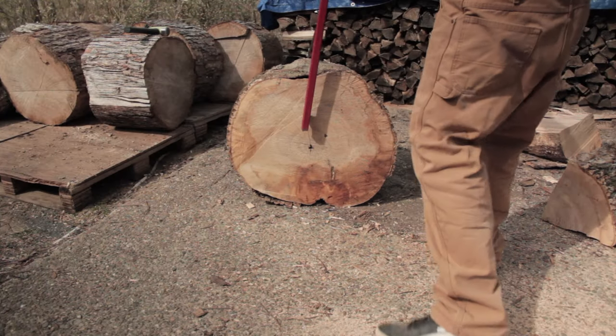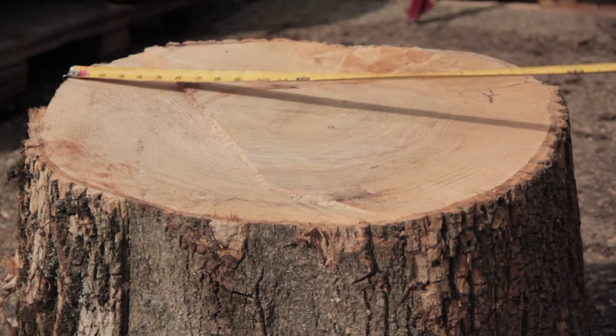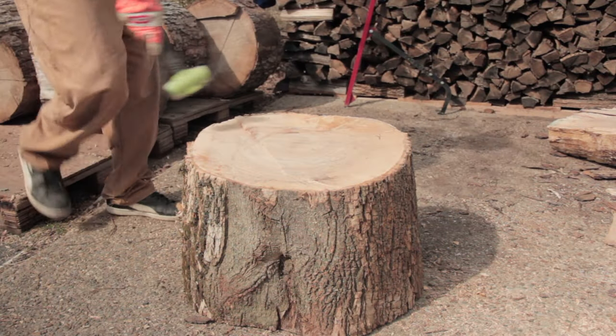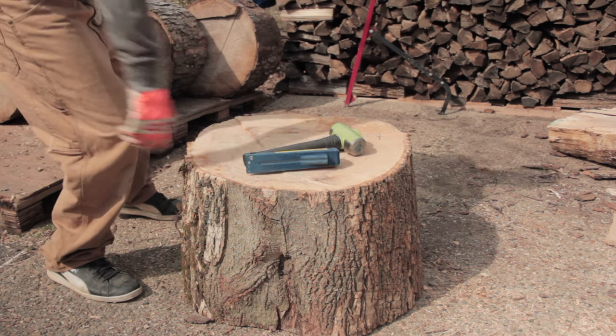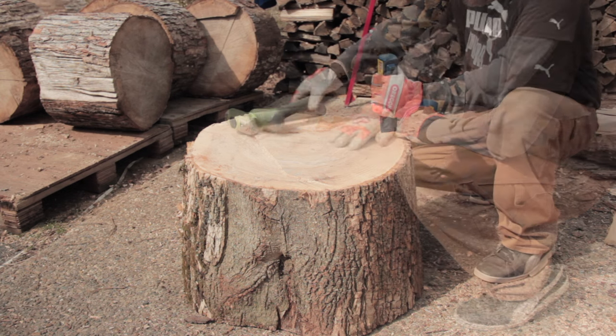I was thinking the other day, if you didn't have a splitter and you were a weakling and you only had a couple simple hand tools, how would you go about splitting a big tough round like this 28 inch stringy ash? Well all you really need is a couple simple tools — a mallet and a wedge. That's it.